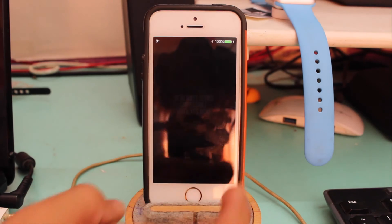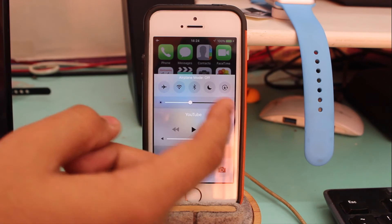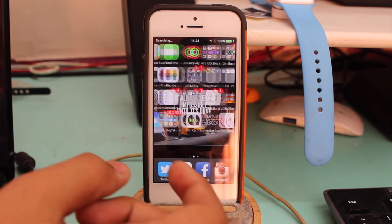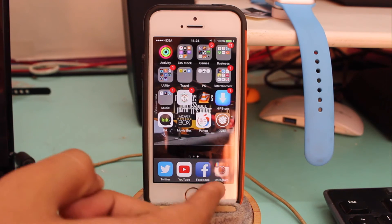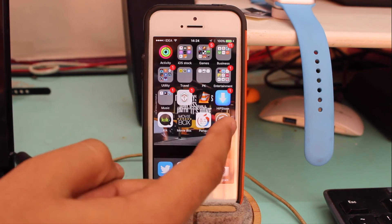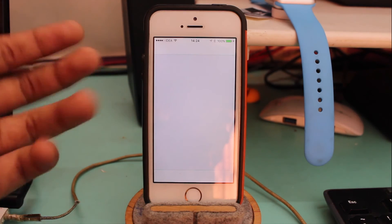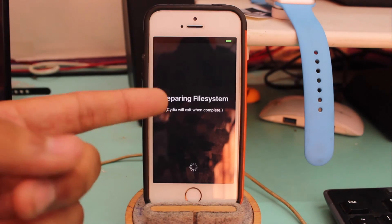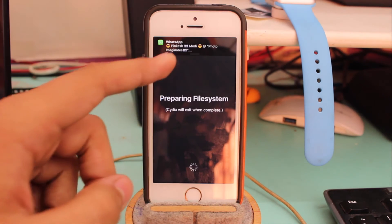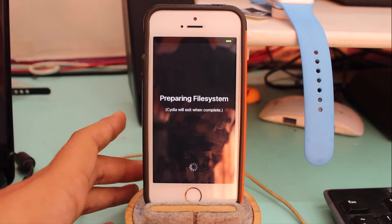Once the device boots up, the first thing you need to do is remove it from Airplane Mode. You can already see Cydia right there. Make sure you have internet access — I have my Wi-Fi connected. Tap on Cydia and it will say 'Preparing File System'. Just wait a couple of seconds and the device will reboot once more.